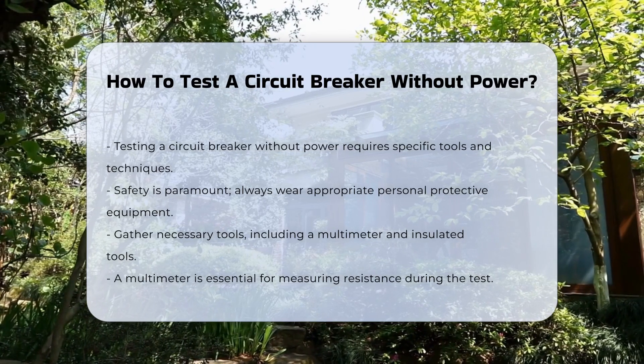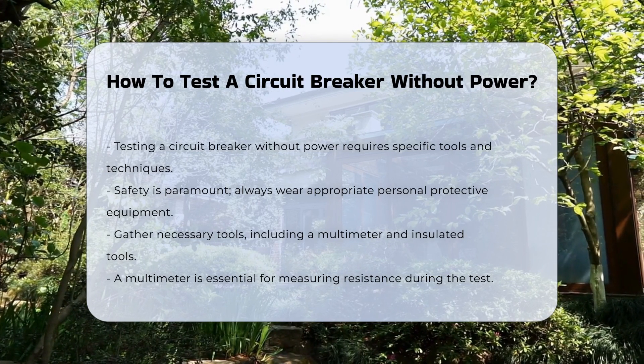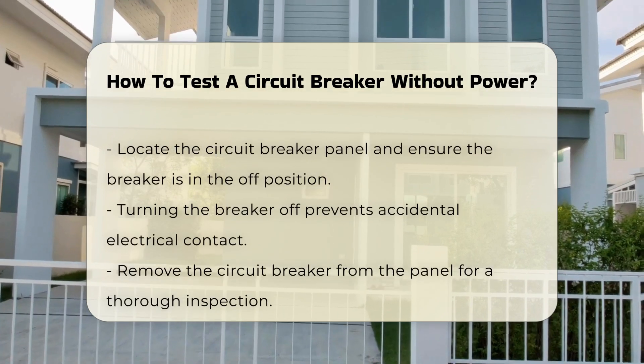First, gather necessary tools such as a multimeter and insulated tools. A multimeter can measure resistance, which is crucial for testing the breaker.